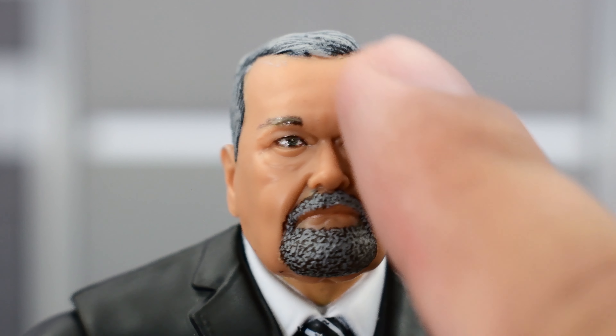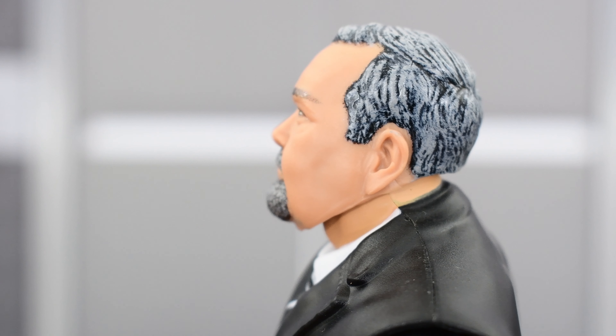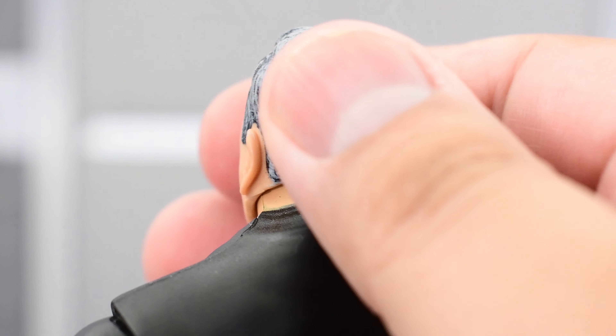Taking a closer look at the head sculpt, this is really nice. I think Jazwares captured the likeness of an older JR really well. He's got that Jim Ross expression, that resting expression — looks really good. The paint on the beard looks nice, the eyebrows and eyes all look good. The sculpting of the hair and the paint looks really good as well. I can definitely see the likeness of Jim Ross on this. Really well done, Jazwares — I'm glad this turned out very well.